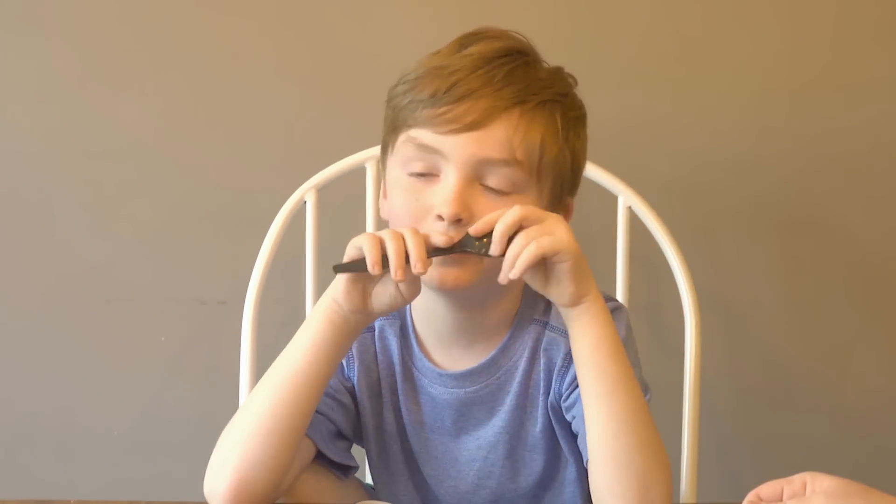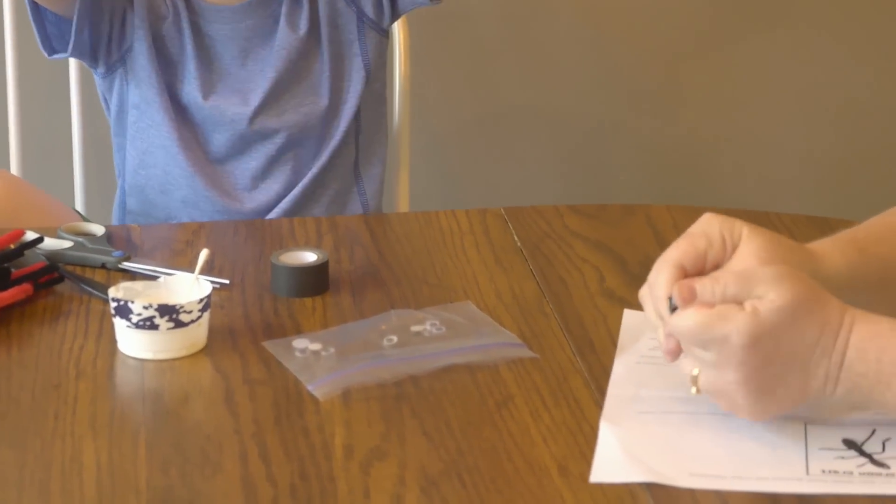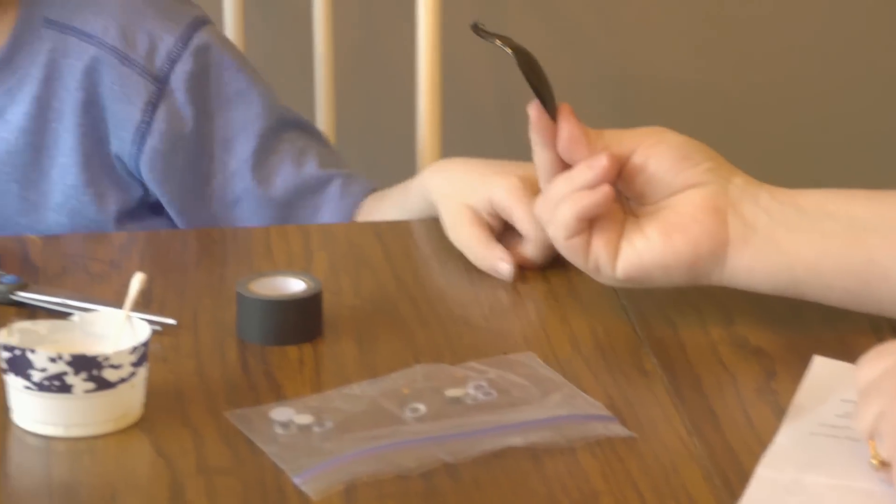We're actually going to break one of these spoons like this, but have your mom do that because kids aren't strong enough. Here you go.